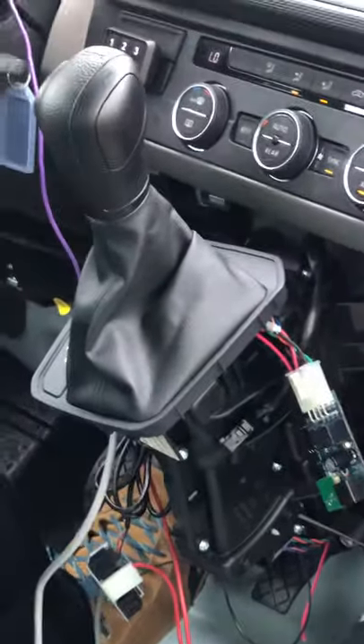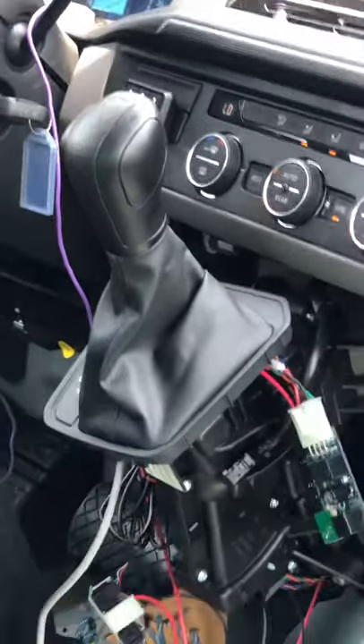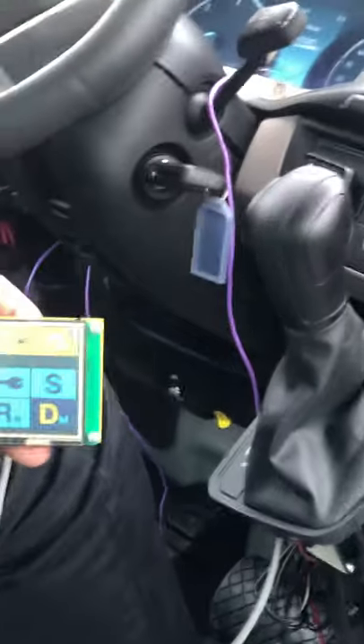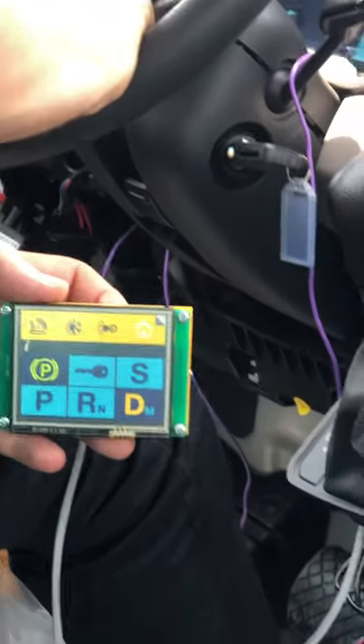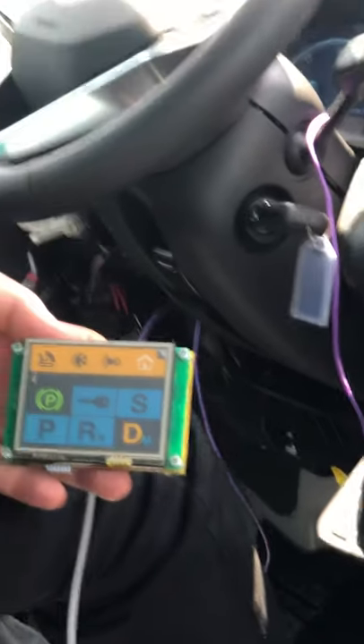While driving I can shift into reverse using the input device. The factory handle is in drive — not in reverse at all — but the gear shifter is being controlled by the input device. Now I can use the system normally: I can shift into drive, I can shift into reverse.